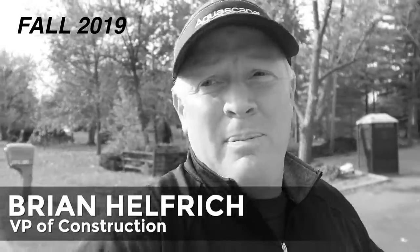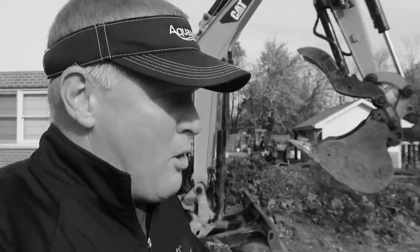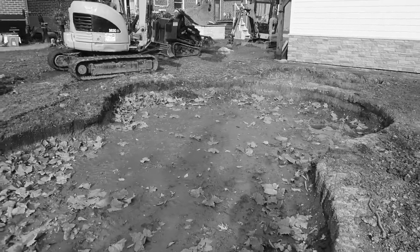Hi, I'm Brian with Team Aquascape, and we are starting a new project. The unique thing about this project is the homeowner wanted to do some of the excavation himself. I said dig down the first 12 inches and we'll take it from there. And he looks like he did it really, really well.